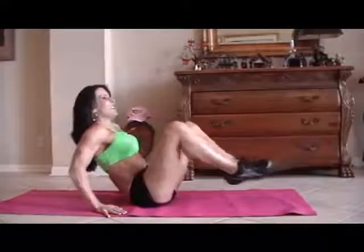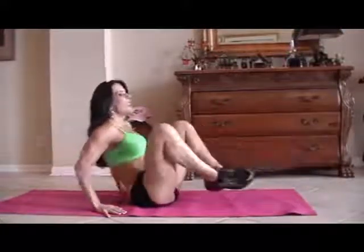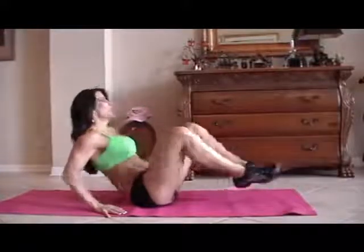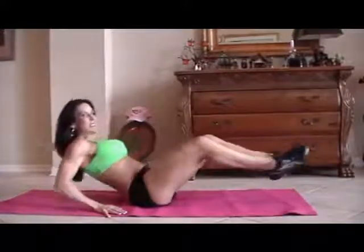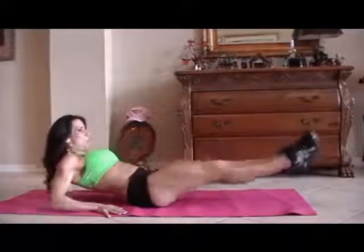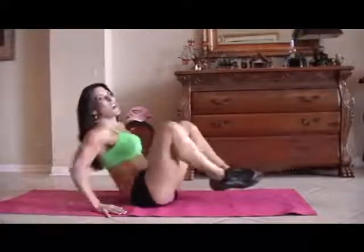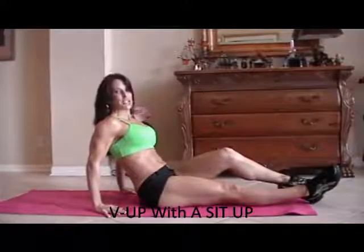One, two, three, crunch it, four, five, six, seven, you can do it, eight, nine, ten, five more — one, two, three, working those legs, four, and five. Good job.